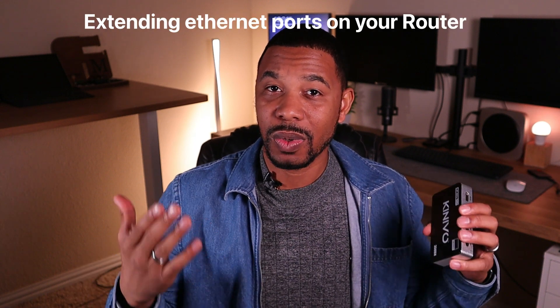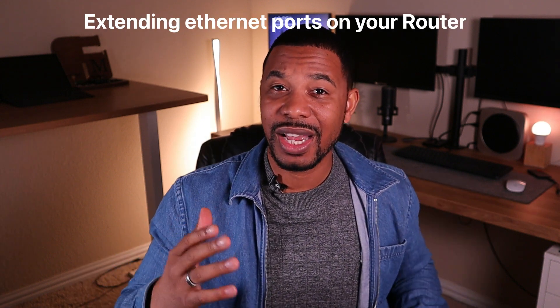To answer the question: what is an HDMI switch? Basically, it's similar to a computer switch — it just extends your ports. The HDMI switch extends your HDMI ports on your TV, whereas a computer switch extends your ethernet ports on your computer. So if you have an older TV that only had two or three HDMI ports and you want to extend that, you plug one of the HDMI ports from the back of your TV into the output on the switch, and then you have three free HDMI ports to hook up your devices.